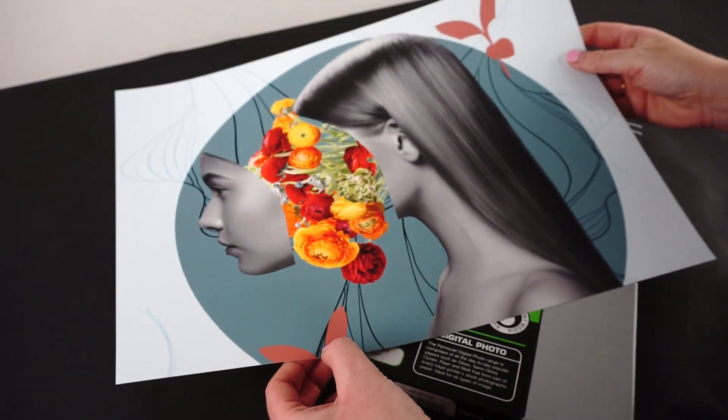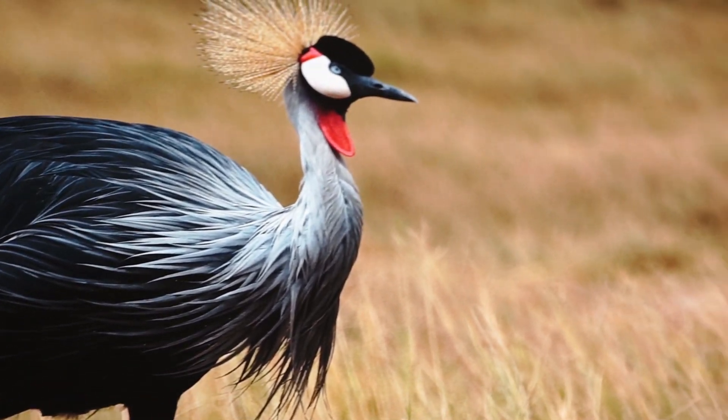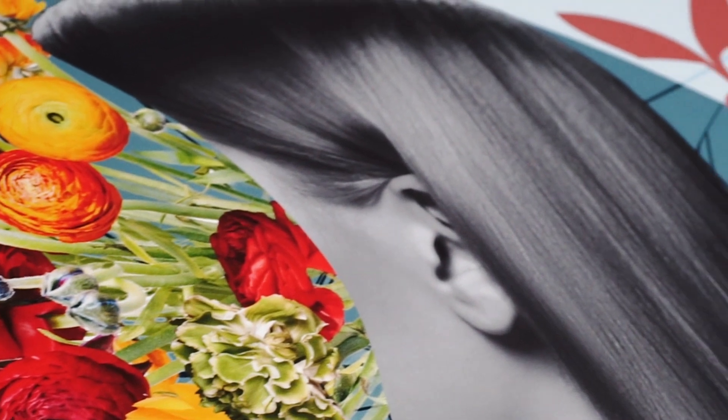Create vibrant, impactful prints with the sumptuous surface that gives depth to images. Matte Plus is an excellent choice for both colour and monochrome work as it reproduces with incredible detail, rich colours and an impressive tonal range.